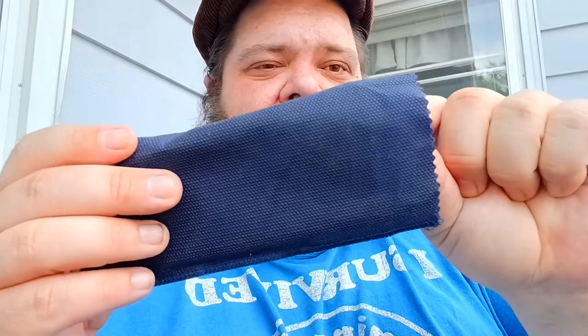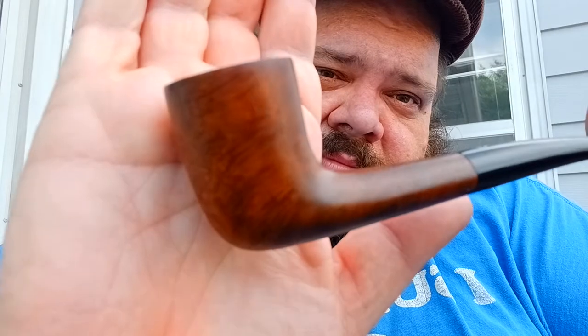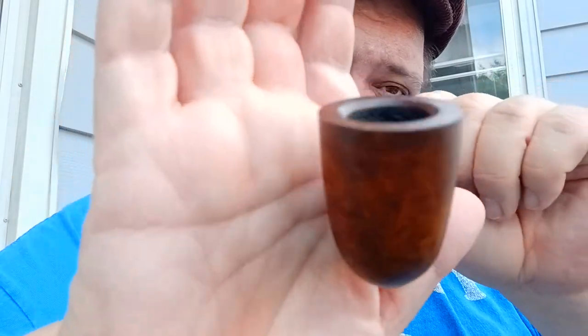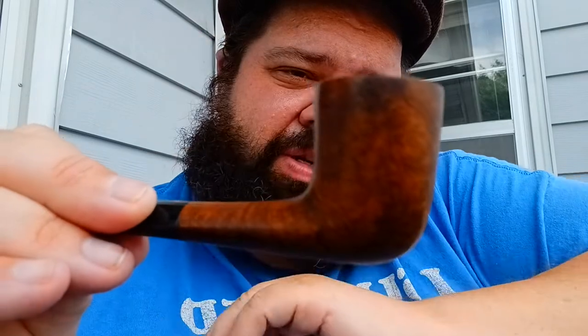The first pipe here is a Savinelli — this is a 404 Zulu shape. As you can see it's in great condition, it's got some nice grain there. I am going to love this pipe with my Virginias. I have this in the Series 3 and it's colored up nicely, so it'll be nice to do a comparison with this. So I already know I love this pipe, thank you.